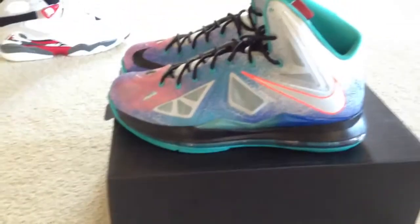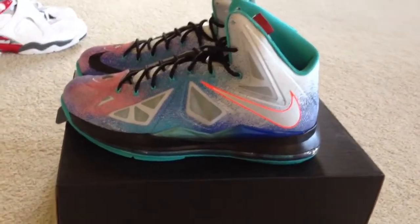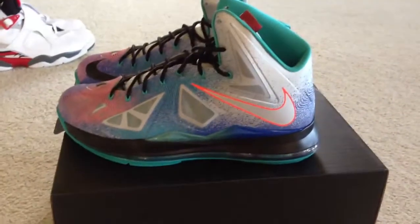Definitely do not believe the hype. They had hella shoes at my mall, and luckily got me a size 13.